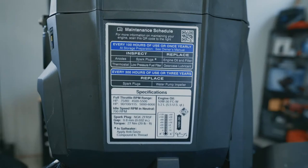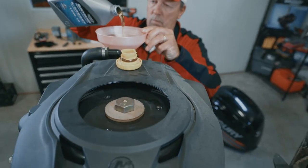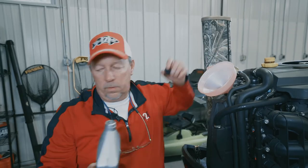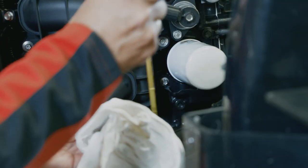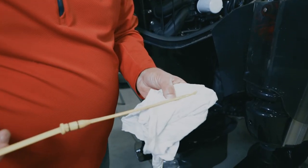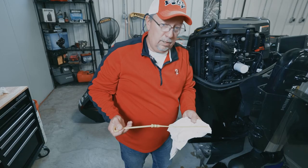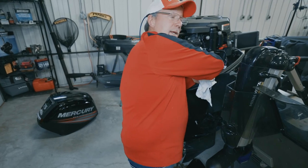Time to add the oil. Check the dipstick — there you have it, nice clean fresh oil. Looks good, and we're ready to put another hundred hours on it before we have to worry about changing the oil again.